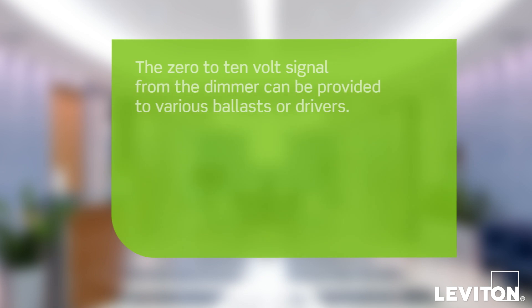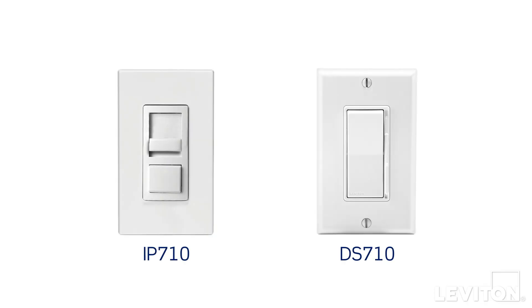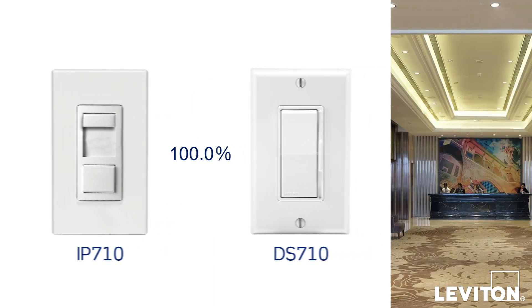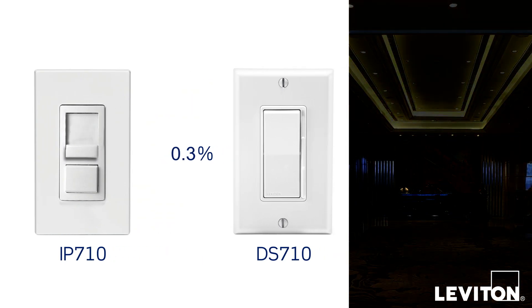The 0-10V signal from the dimmer can be provided to various ballasts or drivers. Fluid slide movement allows for fine adjustment with minimal effort. For example, you can dim to 10%, 1%, or even as low as 0.1% with compatible ballasts or drivers.